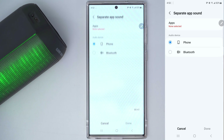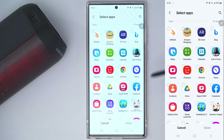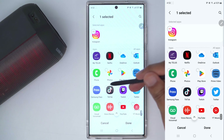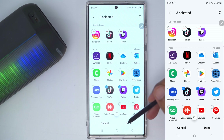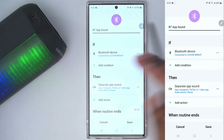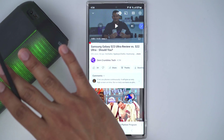We go into 'separate app sound,' and for the phone these are the apps we want: Instagram, TikTok, and Twitch — all output sound from the phone, while every other app outputs from the speaker. To see this in action, I'm going to play a YouTube video and the sound is going to come out of the speaker.